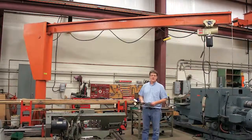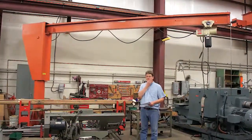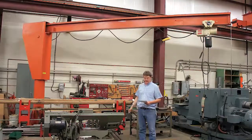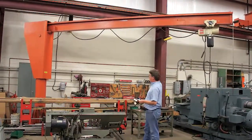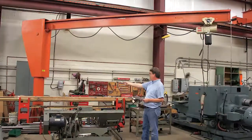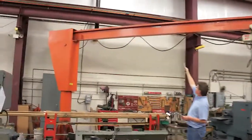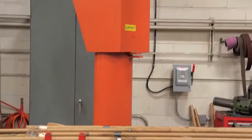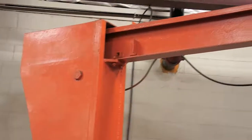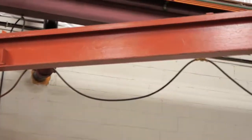What we have here is a 1,000-pound capacity freestanding gym frame. It has a 19-foot-long arm. It has a 13-inch diameter column with a 12-inch diameter beam. The distance from the floor to underneath the beam is 126 inches. The overall height of the unit is 142 inches.